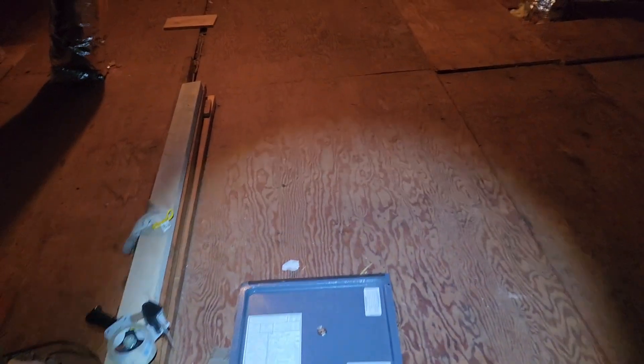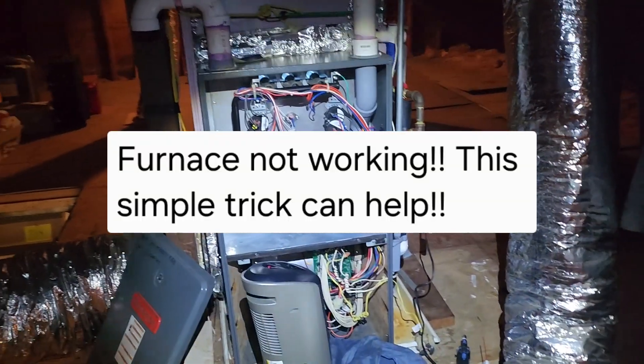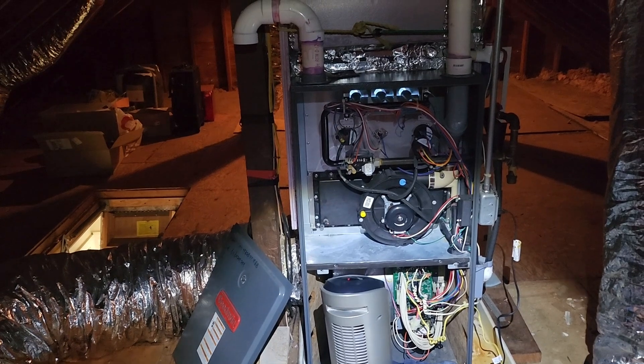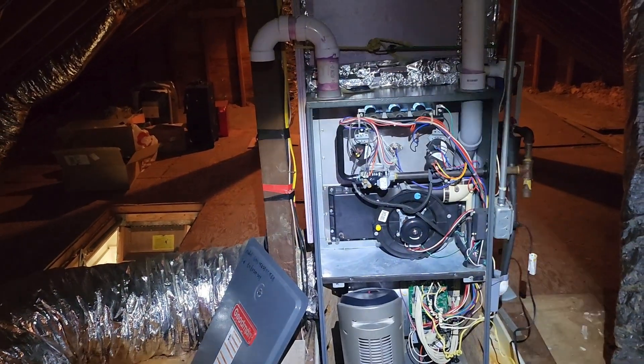All right folks, this is a quick video I wanted to make about my furnace. I went out of town for about five days, came back, and my furnace was not working. It was working fine before and I couldn't figure out what was going on with it.